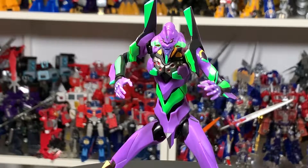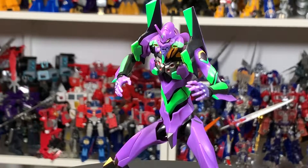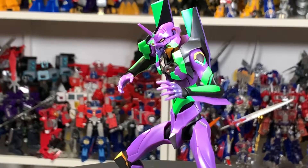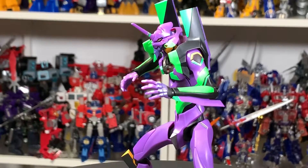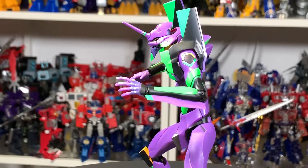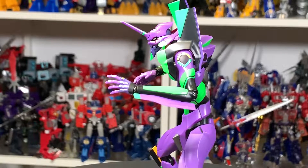What up folks, I am Ultra Zillion. Today I have a review of the Robot Spirits Rebuild of Evangelion Eva01. My Zillions, this is like the third or fourth Evangelion I'm doing in like a month.